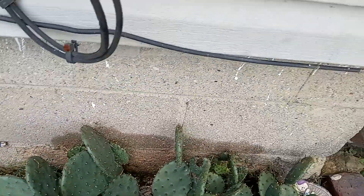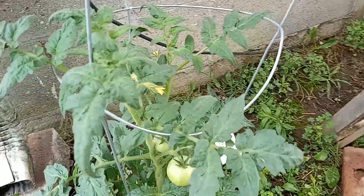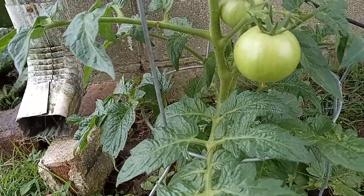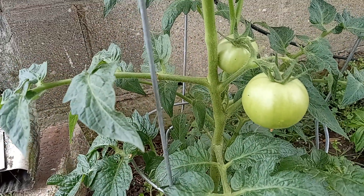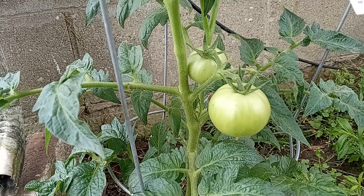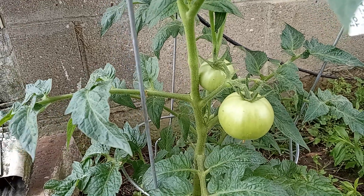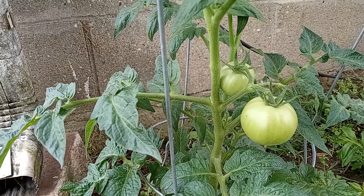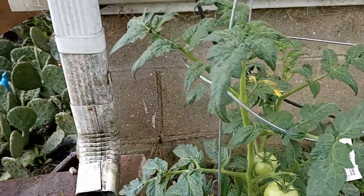Ta-da, look at what we've got right here — got all kinds of blooms. Ta-da, got a couple tomatoes growing. The tags are gone so I can't tell you what they're called. If it's hybrid something, they're going to turn red. I think they're going to be like a medium-sized tomato.